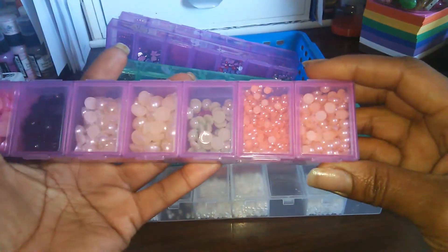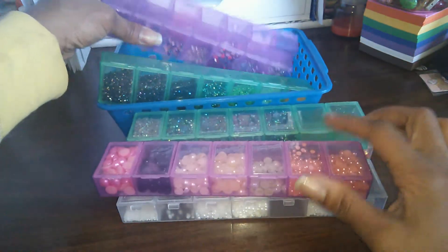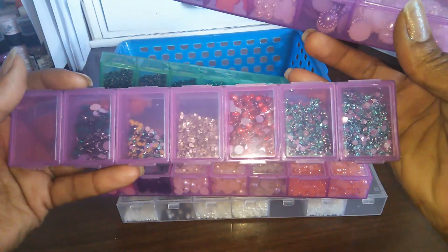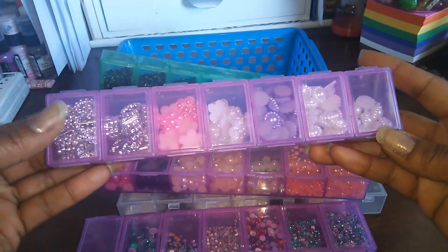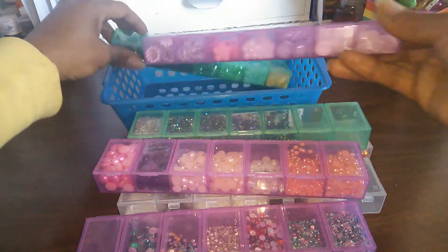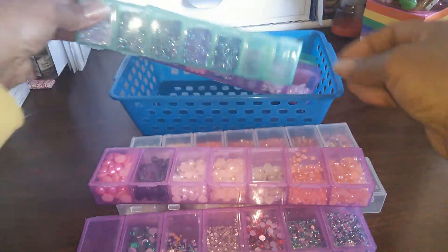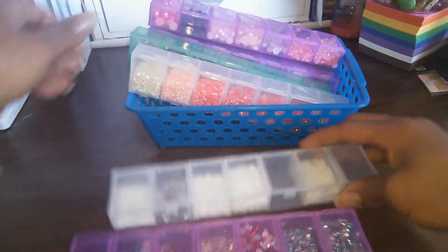I have some rhinestones and then some with my pearls — you can see those through there, different size pearls. These are some other rhinestones that I have, some little pearl flower centers, and then more rhinestones. I store these in here and they sit on the shelf, and I just pull out the pack that has the color I'm working on.